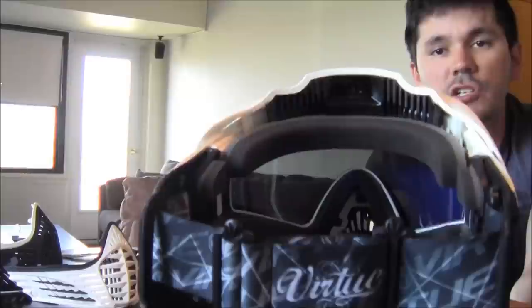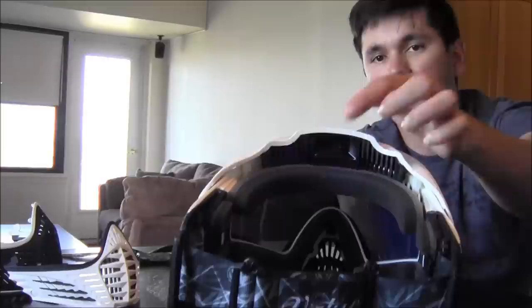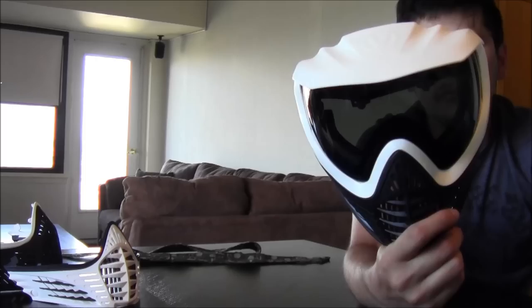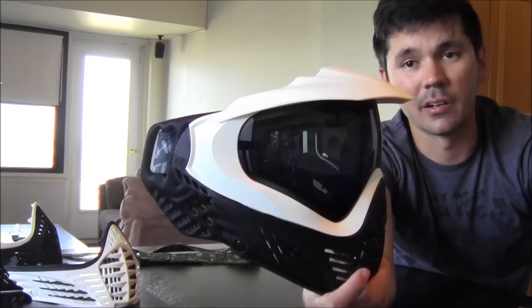The fan is reversible right out of the package. It's set up to pull hot air out of the mask, but you can flip the fan within the housing to pull fresh air in. I like the way it's set up and I'm keeping it that way. With the batteries installed, it only weighs 1.6 ounces. Total with the visor itself, I'd put it around 3 to 3.5 ounces, maybe 4 tops — it doesn't add a ton of weight to the mask at all and is very well balanced.